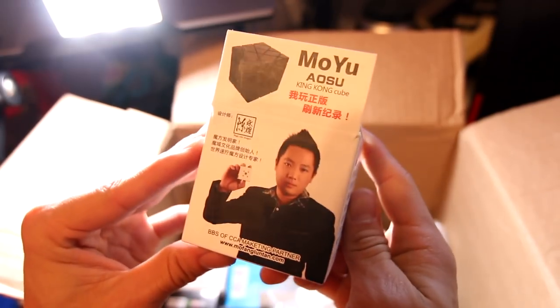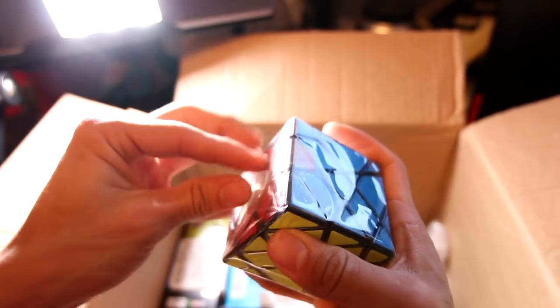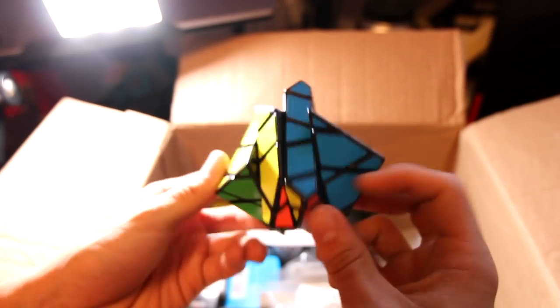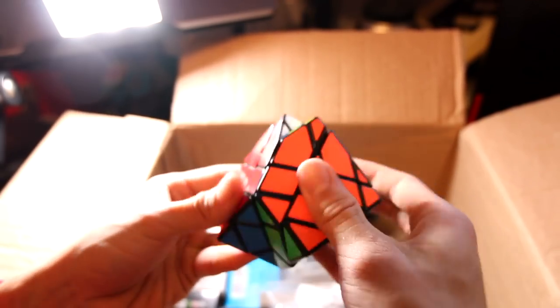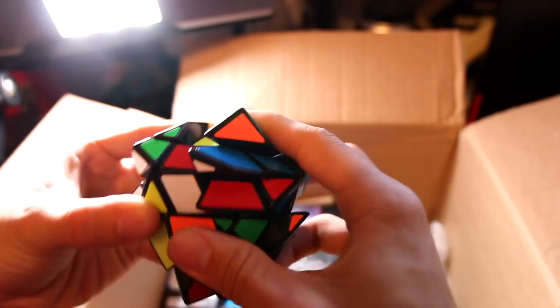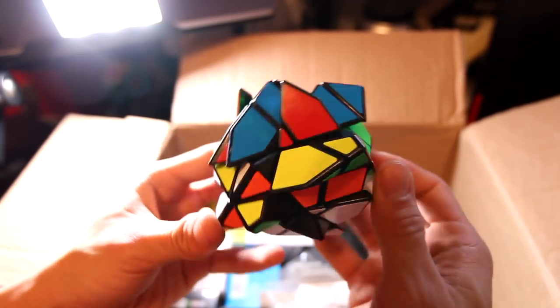This is one I'm really excited about — it's the Moyu Aosu King Kong, but it's actually an axis cube. I am super excited about a 4x4 axis cube. I wish they had a 5x5 axis cube, but the 4x4 will have to do with parity and all. I do like axis cubes — it's not exactly my favorite puzzle, but it's right up there along with the Master Morphix and the Ultra Morphix from Shengshou. There it is, the 4x4 axis cube. That is super cool and is also very inexpensive — it was like $20, which for a shape mod like that is really cool.